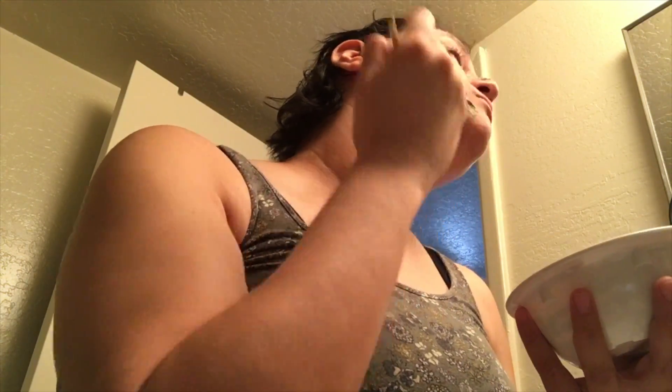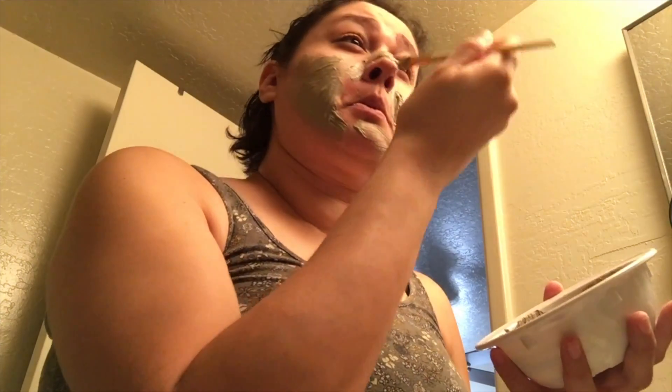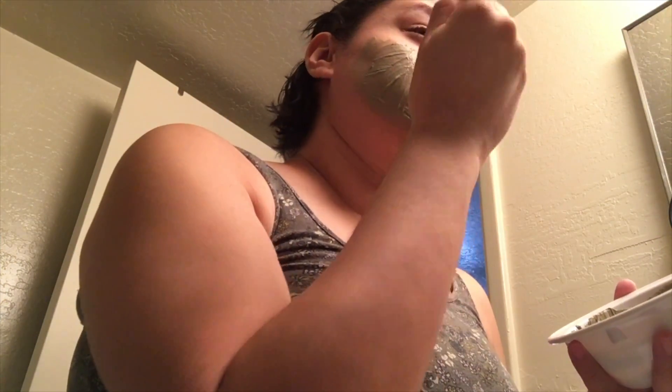The mixture is pretty well mixed — I don't think I need to add any more clay or apple cider vinegar. I start applying it with the brush but switch to using my finger, which works much better. The only thing I can smell is the apple cider vinegar, which isn't bad. I'm just making sure I get a nice even amount everywhere.